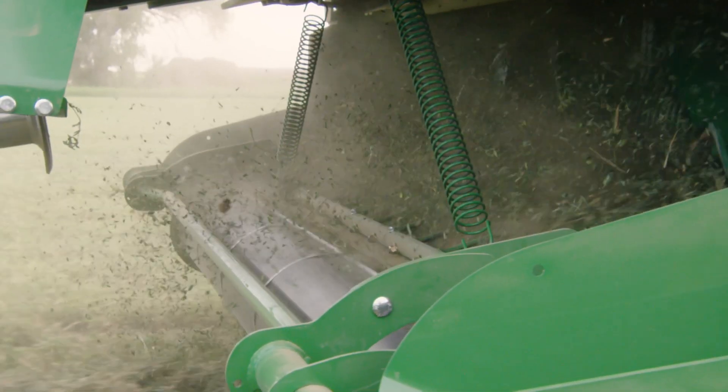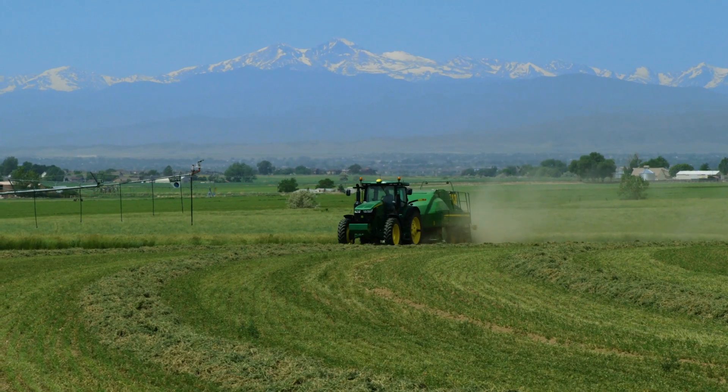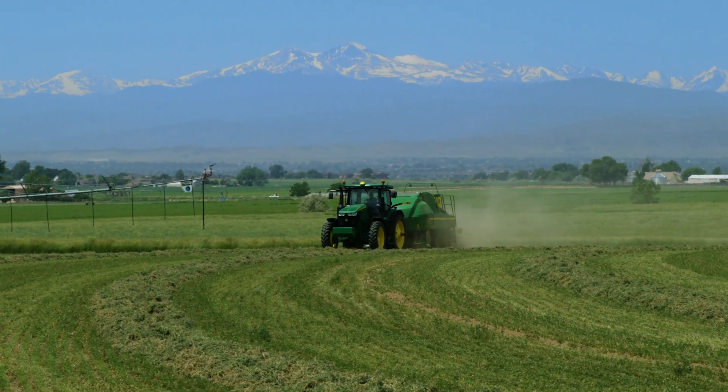Innovative design and impressive performance combined with John Deere excellence. Introducing the One Series — the future of large square balers.